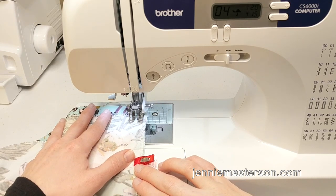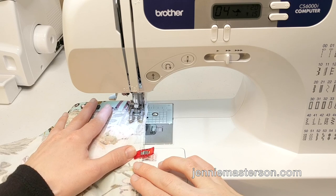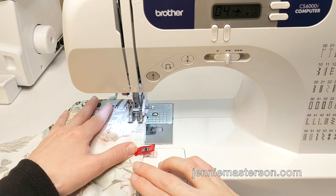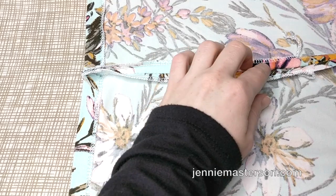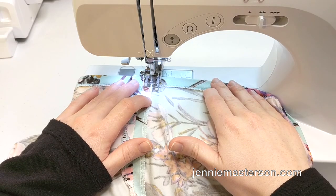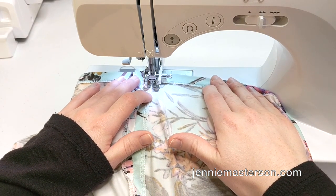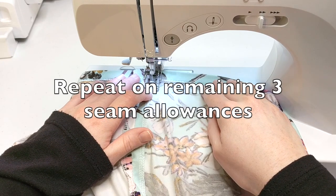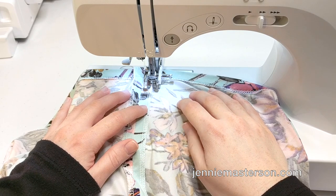Using a half an inch seam allowance or more, sew your side seam skirt pieces together. Make sure you're using a sewing machine, not a serger. Do not trim any of the seam allowance. Press the seam allowance open so that it lays flat against the skirt pieces. Next, you'll want to edge stitch the seam allowance to the skirt, getting as close as you can while still catching the seam allowance. Make sure you don't sew the top of the seam allowance shut — you're making a casing here.